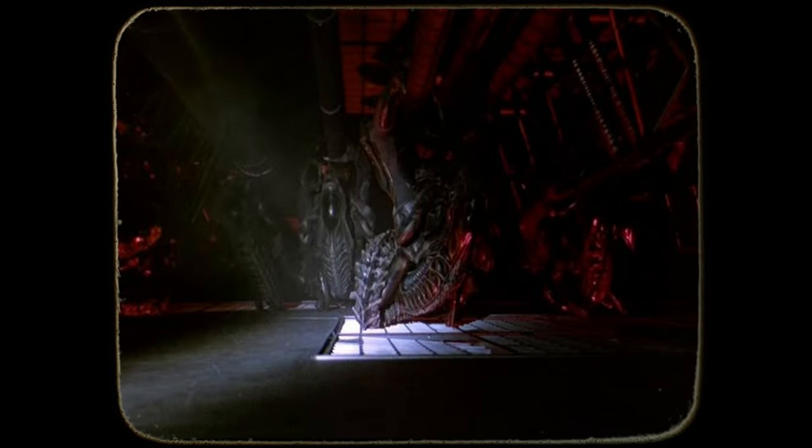Known by many names such as the Warrior, the Xenomorph XX121 Soldier is one form of the fifth stage of the life cycle of the species Plagiaris Prepotens. Two main types of Warrior-type Xenomorph XX121s exist. While the Soldier is the adult version of the Drone or Lurker Stage 4, the Sentry is the Stage 5 adult form of the Stage 4 Runner type.